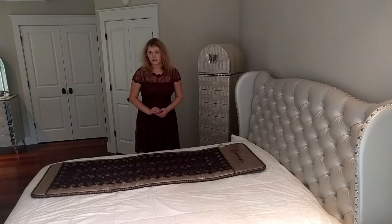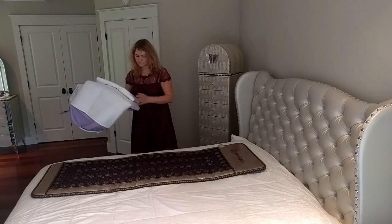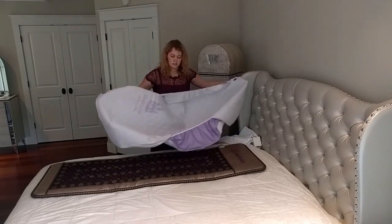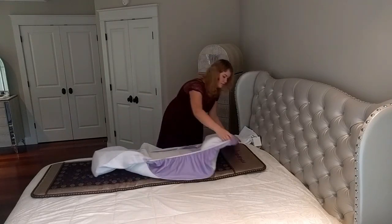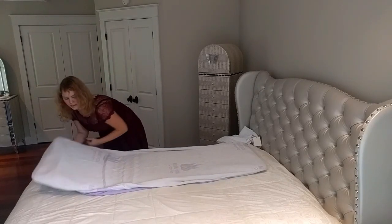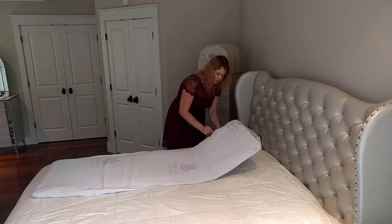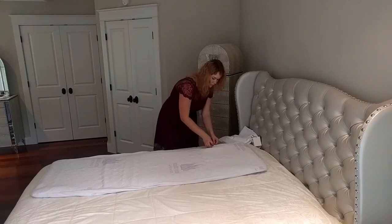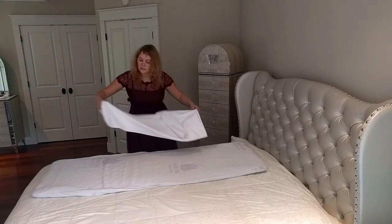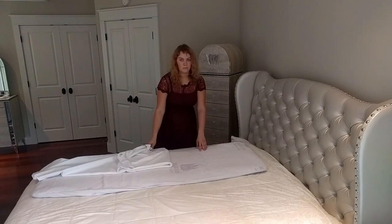When you are using your mat it is recommended to use both the 3D pad and the protector on top of it. First you put the 3D protector on. It makes the sessions more comfortable and helps the mat heat up faster. Make sure that the terminal on the mat is where the zipper on the protector is. Then you put the protector on top of the 3D pad. The 3D pad is not machine washable — you can only wash it with your hands.